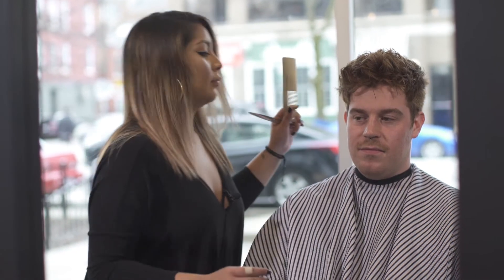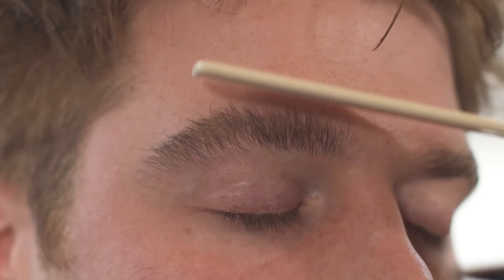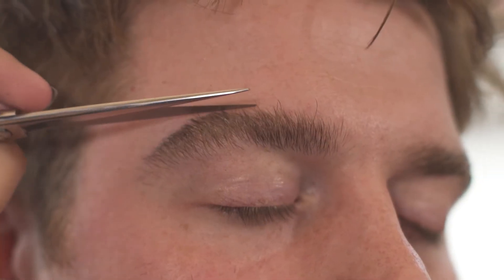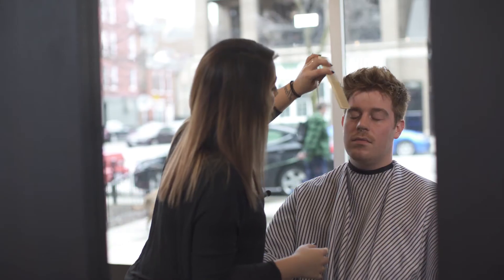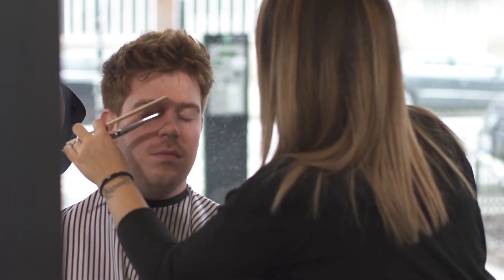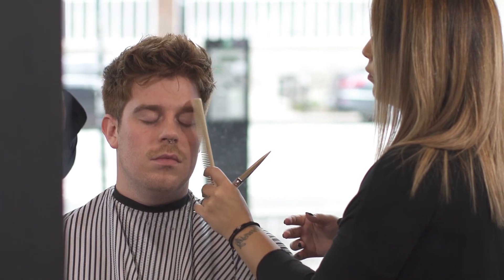I'm going to show you how we do a quick cleanup on the eyebrows at Taylor. I'm going to comb everything up, and the long hairs are just going to get cut right off. I don't want to take too much more — I want to keep them nice and masculine. And that's what we do eyebrows at Taylor.